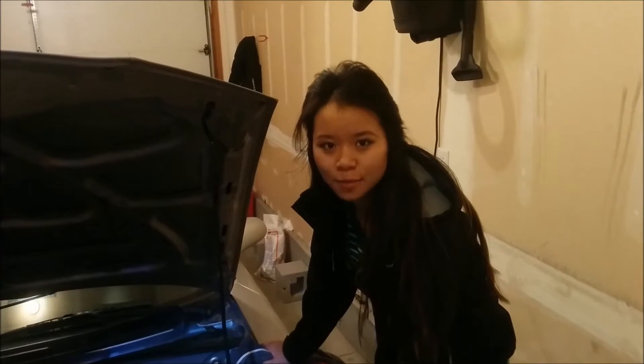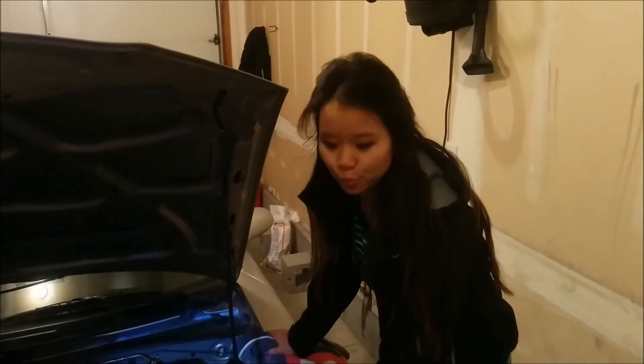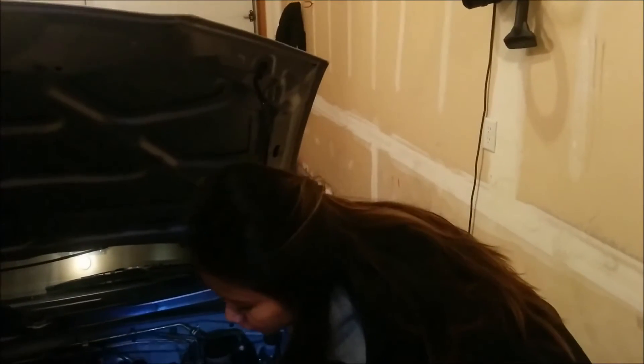Hi guys. So today we just got back from Walmart to pick up some brake fluid and a turkey baster. We needed to change the brake fluid in the Mazda Miata.